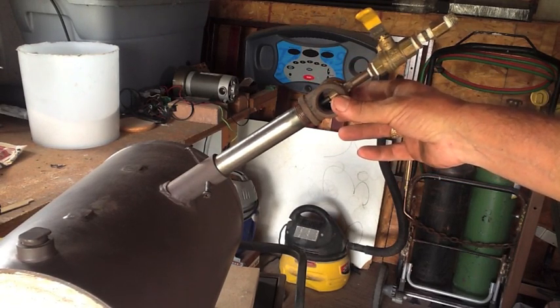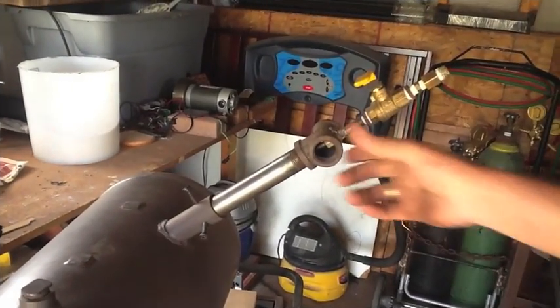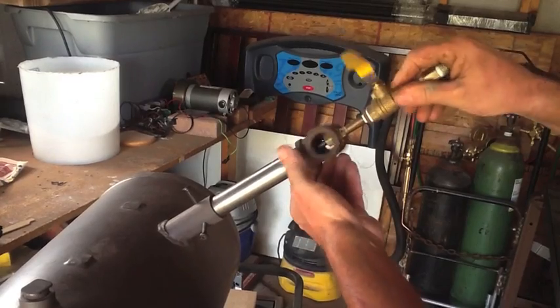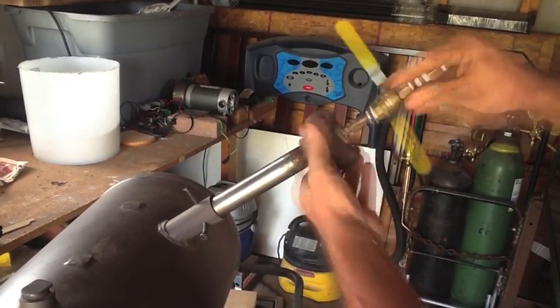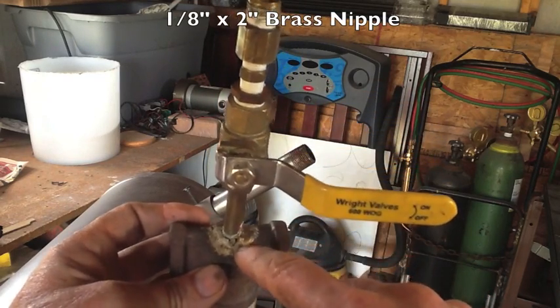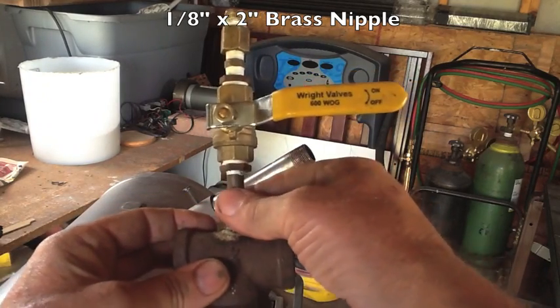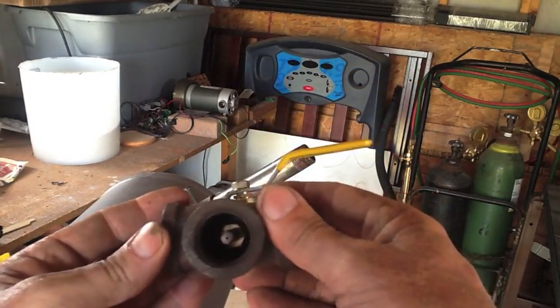This is just a standard three-quarter-inch tee, and that's pretty much the gist of the burner. What you want to do first is drill a hole top dead center into this three-quarter-inch tee to accept a one-eighth-inch pipe nipple.